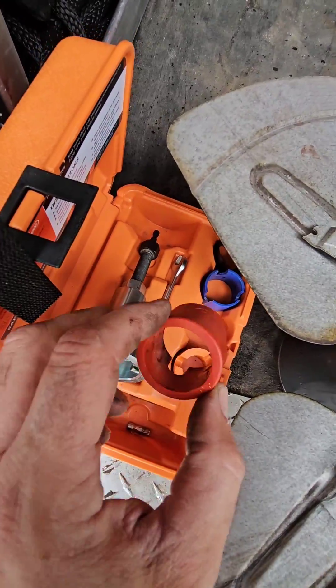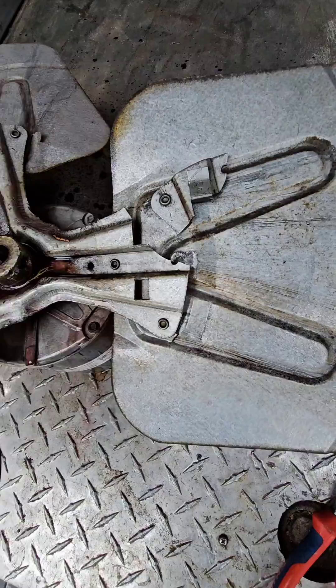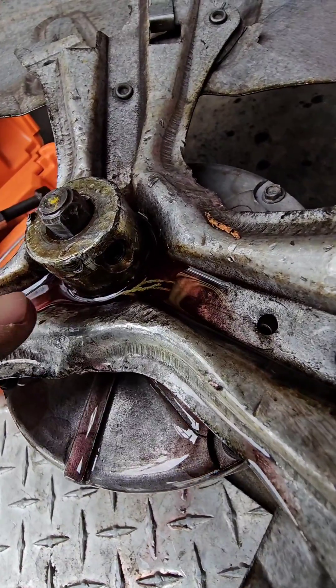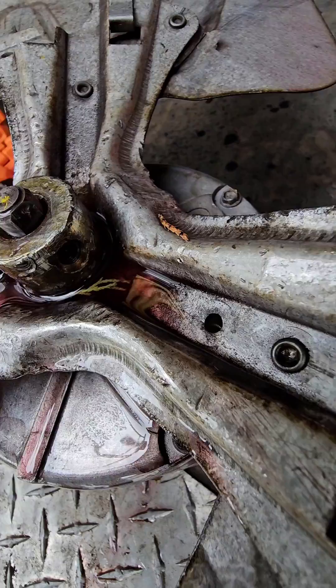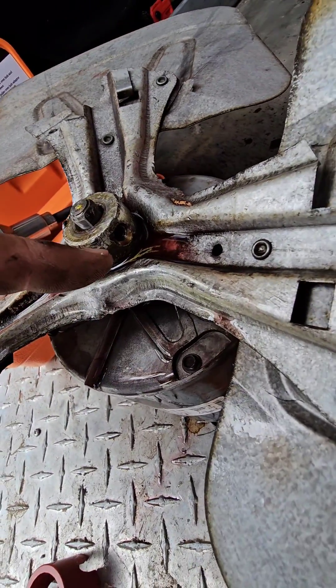Next we're going to choose the plastic insert piece that fits this hub — the red one in this case. The plastic is great for covering up the set screw hole, because the last thing you want is to tighten the bolts down and jam them into your hole.